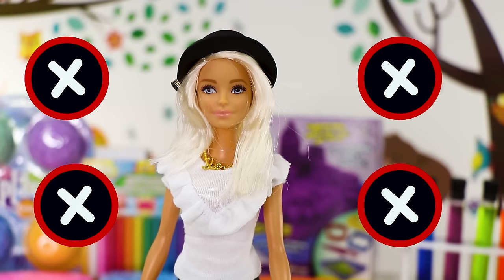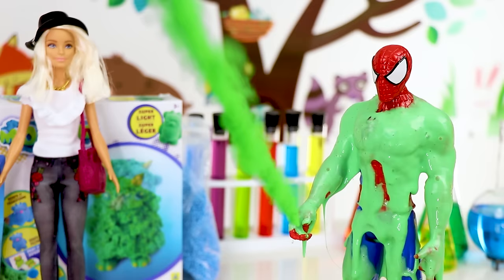Hey Anna, come check out this amazing slime! It's so sticky! No thanks! It will completely ruin my outfit!